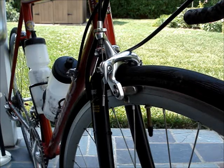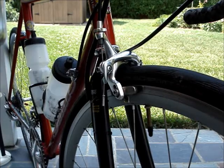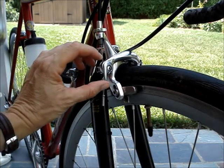The first step is to open the brake calipers. By opening the brake calipers you will allow the tire to pass through the brakes. This bicycle has a little lever.